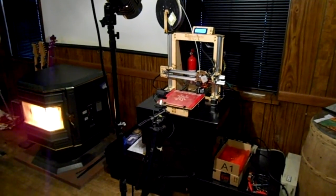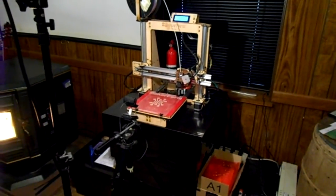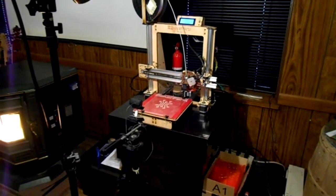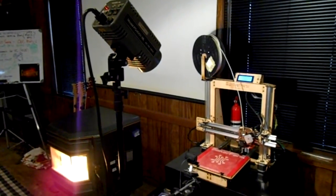Here's where we put the printer and we've got it set up ready to go. We plan on making some improvements to this area but it'll get us going for now. I've got a light set up here because I'm going to be doing some filming.